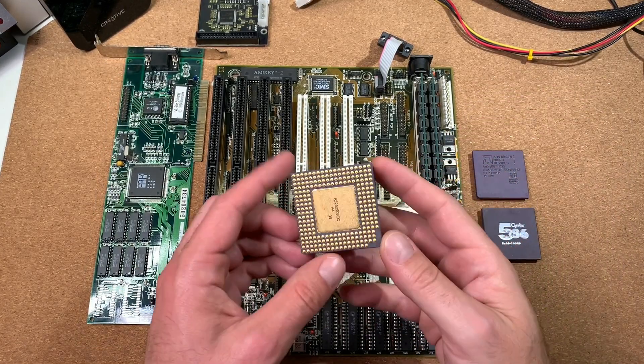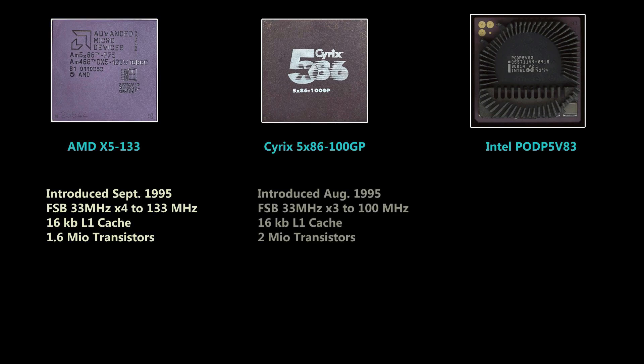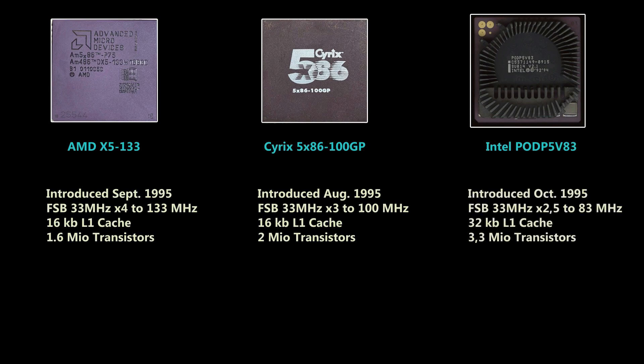Before we start, let me give you some technical overview and details about each CPU. The AMD X5 was introduced in September 1995, with a frontside bus of 33MHz and an internal multiplier of 4, giving 133MHz. It has 16KB of level 1 cache and comes with 1.6 million transistors — the fastest real 486 CPU out there. The Cyrix 5x86 was introduced in August 1995, also with a 33MHz frontside bus and a multiplier of 3 to 100MHz internally. It has 16KB of level 1 cache and comes with 2 million transistors. The Intel Pentium Overdrive was introduced in October 1995, also with 33MHz frontside bus and a multiplier of 2.5 to 83MHz.